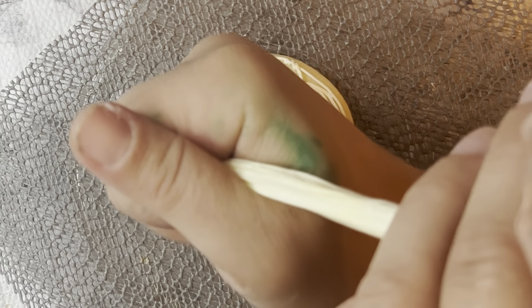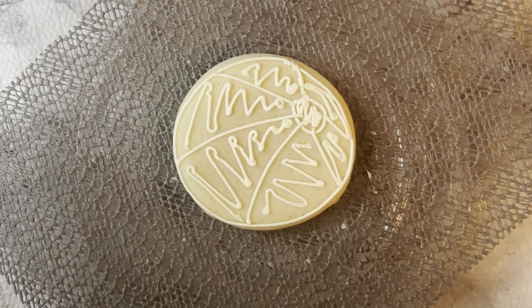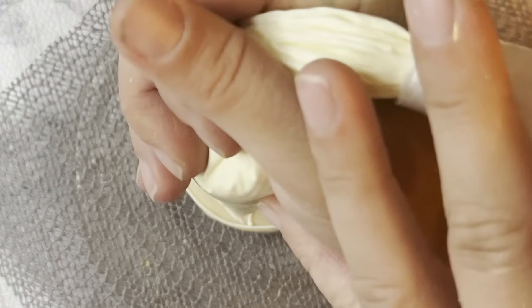So here I'm just doing squiggles, so that way when I go and do my colors, they will be nice and thick and puffy, and there will be no craters.